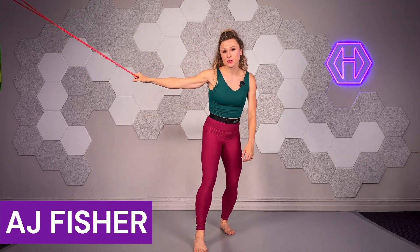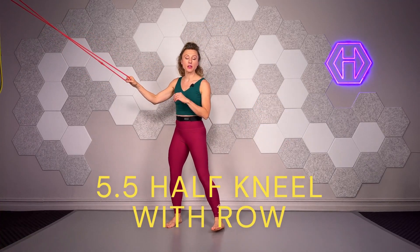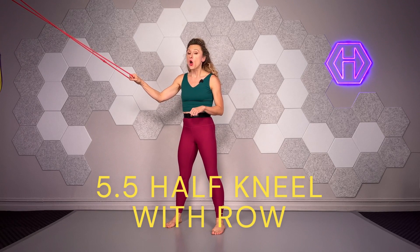Hello, I'm AJ, your Hypoxis Coach for today. We have Half Kneel Level 5.5, where we are going to add a 6-second breath retention at the conclusion of every single one of those engaged exhales. So it is the most advanced breathography with this particular exercise.